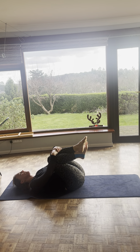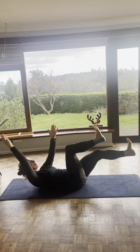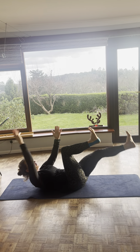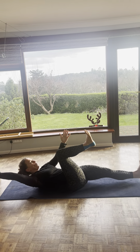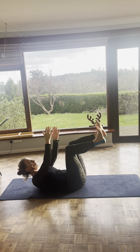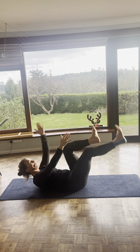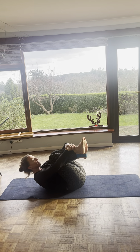Let's do one more set. Legs are 90 degrees. Flex your feet this time. And extend. Six to go: one, two, three, four, five. You've got four more in you. Let's go four more: one, two, three, four. And hug your chest. Take a breather.